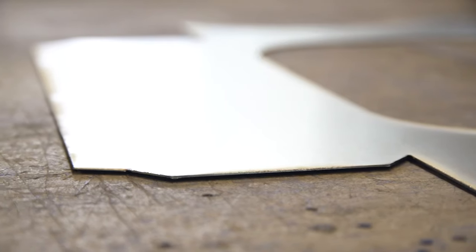We vary from 0.8, which is old-fashioned 22 gauge, up to 20 gauge, which is 1mm.